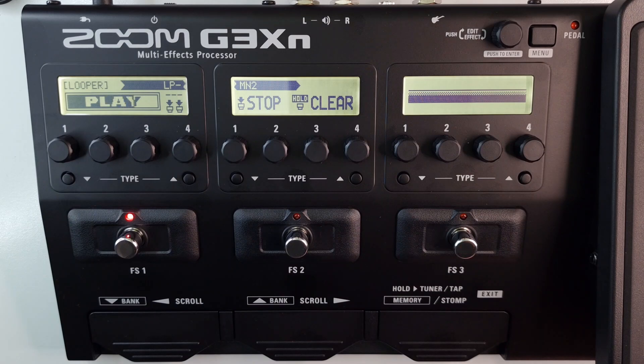Welcome to How To Music Tech, this is part 47 in this series. How to stop looper playback with a two unit looper.